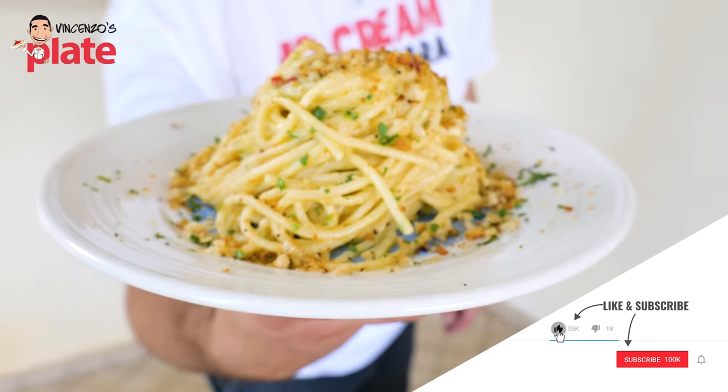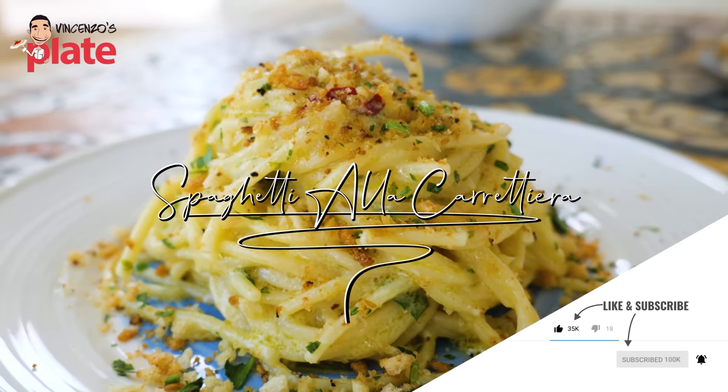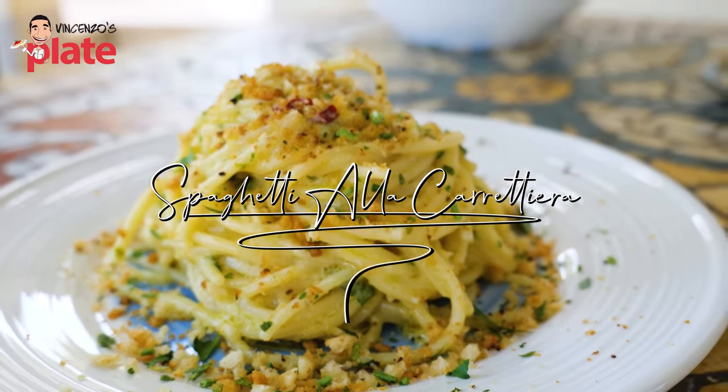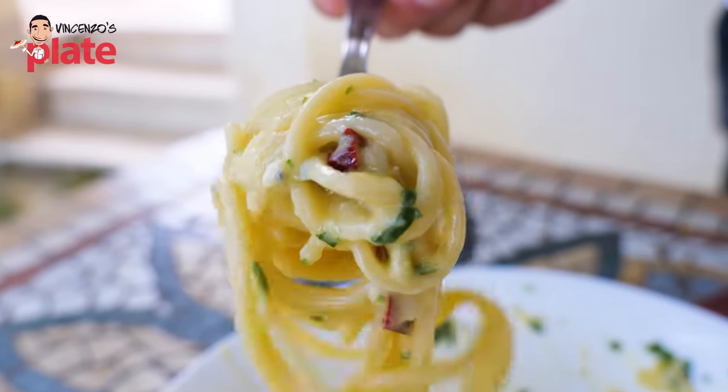This is spaghetti alla carrettiera, an ancient Sicilian pasta. It's the marriage between spaghetti aglio e olio and cacio e pepe. And this is what you get — amazing. Come on, let's make it together.